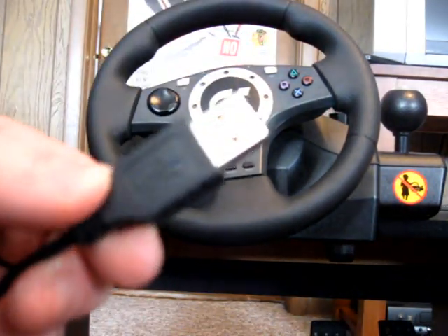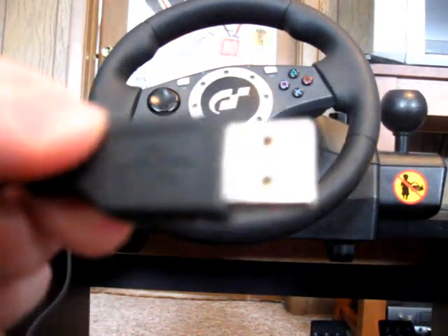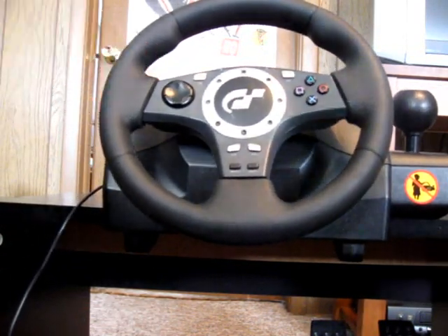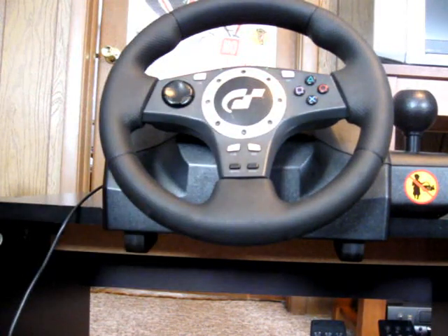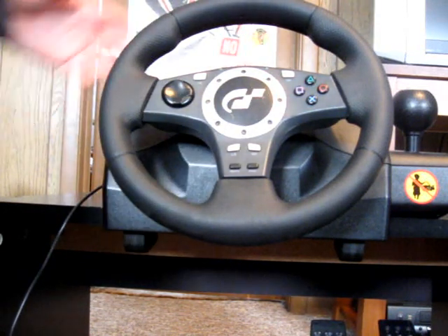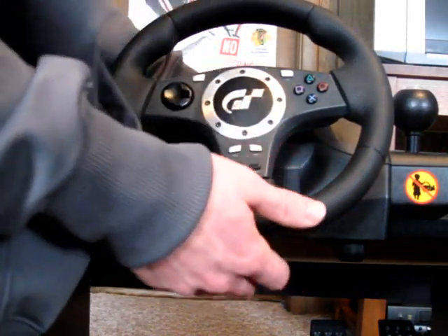I'm using a crappier camera today, so please don't expect crisp focus. Hook it up to your PS2 or PS3 using the USB cable, which is hardwired into the back of the thing. As of February 26th or so, 2010, we still do not have Gran Turismo 5, but we do have Gran Turismo 5 Prologue. This wheel does work with the PS3 and GT5 Prologue.